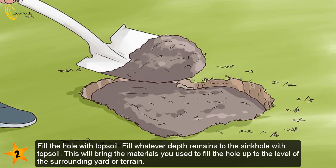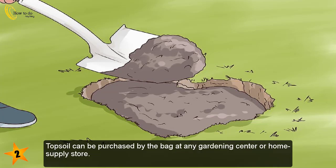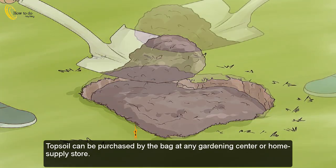Fill the hole with topsoil. Fill whatever depth remains with topsoil, bringing the materials up to the level of the surrounding yard or terrain. Finishing the hole with topsoil will also allow plants to grow on top of the former sinkhole and stabilize the soil and sand. Topsoil can be purchased by the bag at any gardening center or home supply store.